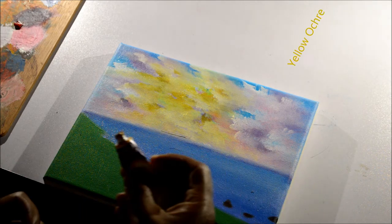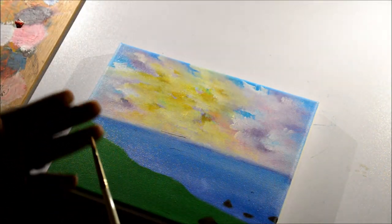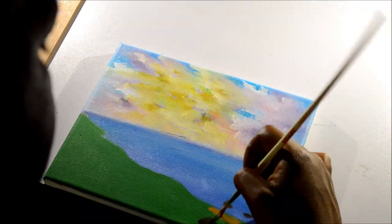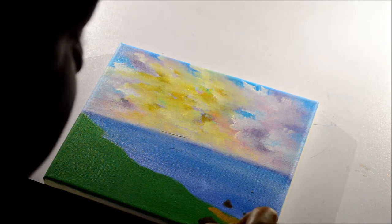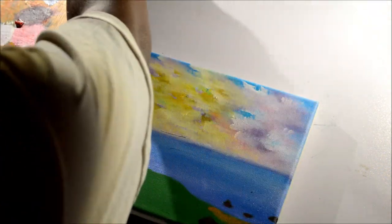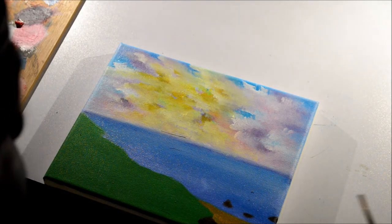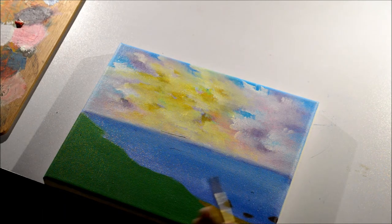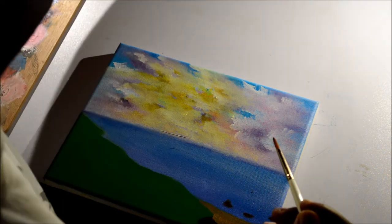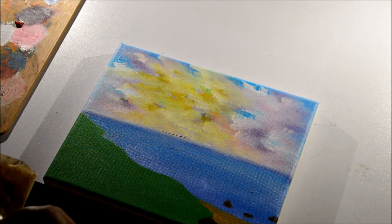Now that we know where our rock formations will be, I want to start on the sand area before I put in my waves. I'm using yellow ochre with a simple everyday round-tip brush, longer and extended than normal. I want to make this area into a sand base so that the green looks like it's actually on a cliff or lifted above. By adding a simple change of color, it already changes the depth and feel of the painting. We'll come back to yellow ochre as a base for our stairway, but right now I want to add a few waves.